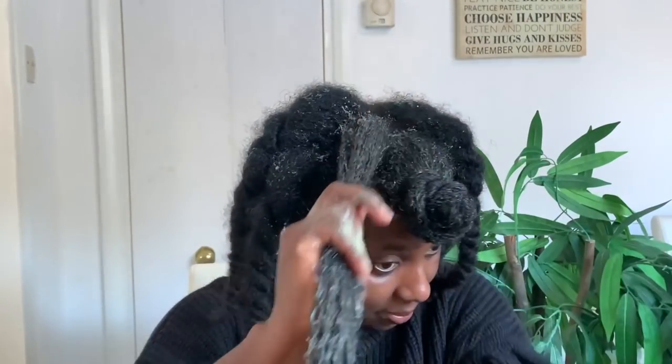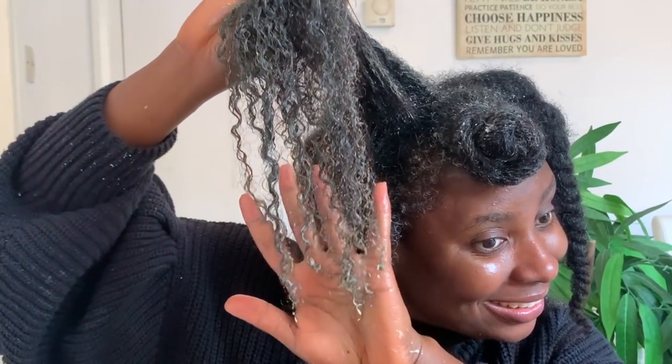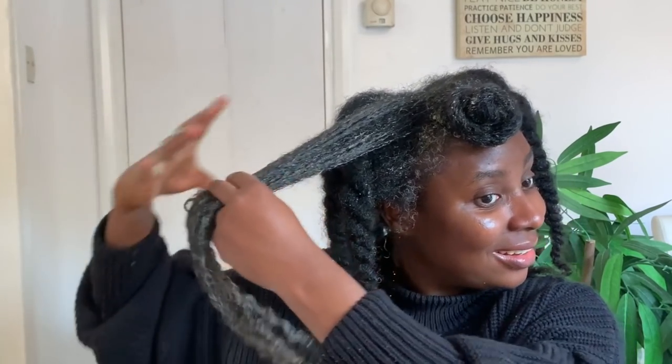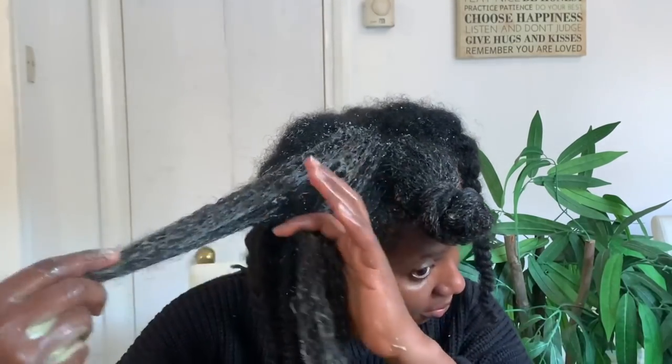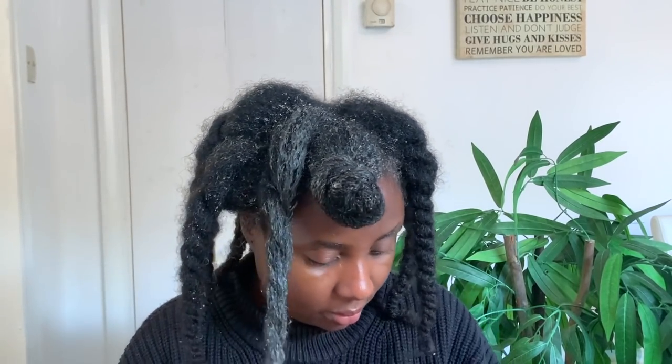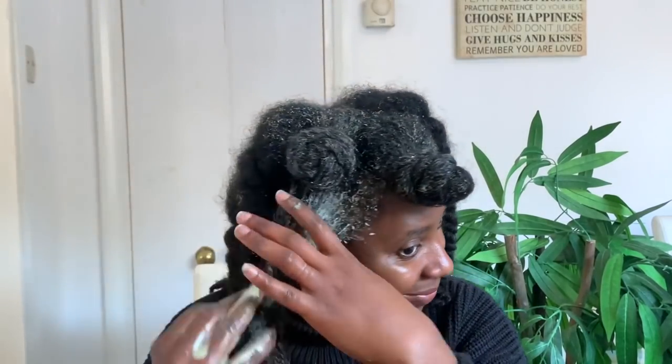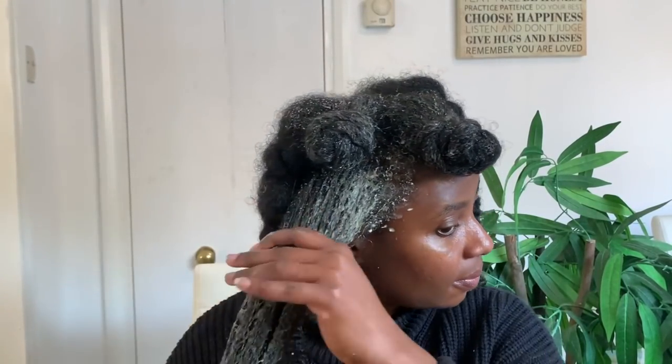Your ends are usually the driest part of your hair, so if you're trying to retain length, pay a little more attention there. Your scalp is also very important because scalp health is everything when it comes to hair growth — that's where it grows from. If you have an unhealthy scalp your hair will grow really slowly. After applying, I twist the section I've done and put it in a little bun knot to prevent it from drying out while I work on the next section.